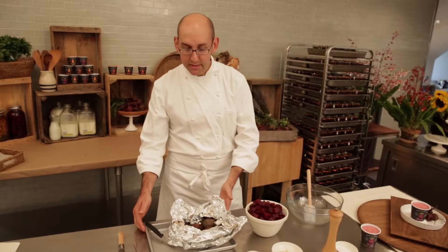I started off with roasting some beets, very simply drizzled them with a little bit of oil, some salt and pepper, and I wrapped them in a double layer of foil and cooked them in a hot oven.